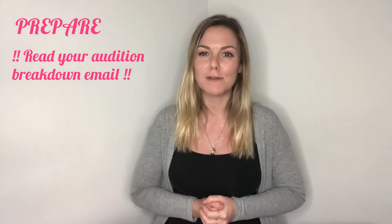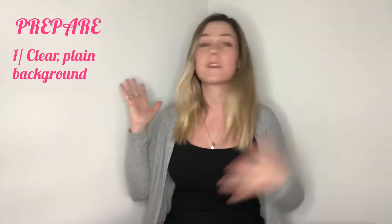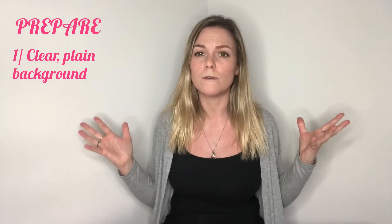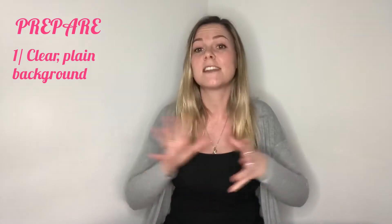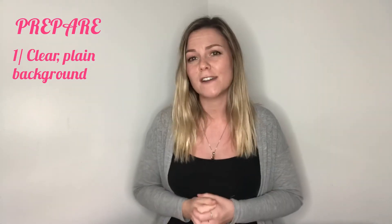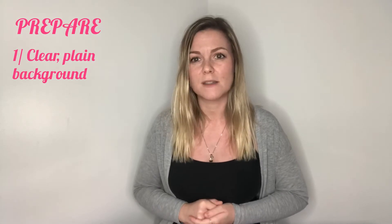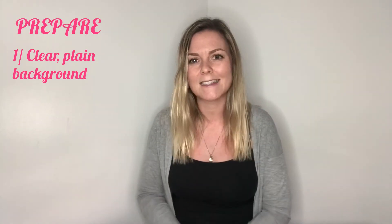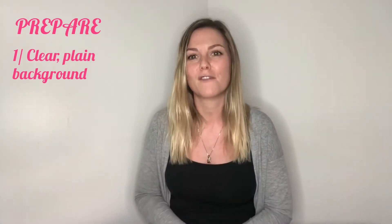Now let's create our home studio. The first thing you need to do is look for a clear blank background space — something like this, a clear neutral wall. Try not to have anything too distracting on the wall. If you don't have that space, you can use a sheet behind you or purchase some sort of professional camera background. Just try and find as clear a space as possible that doesn't distract too much from you.